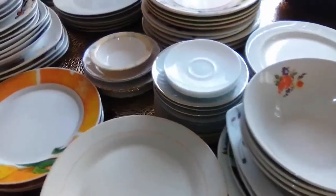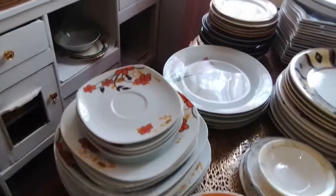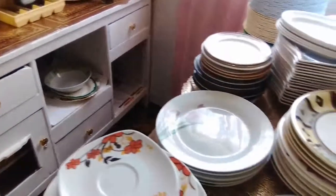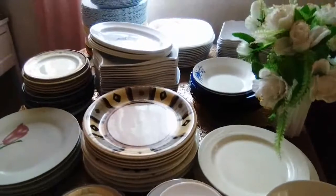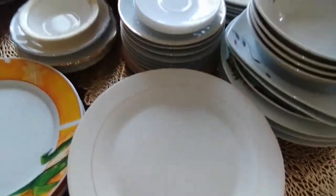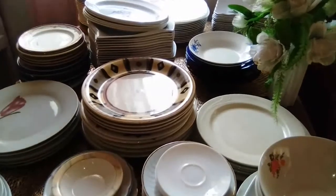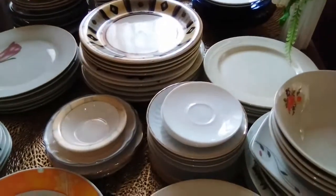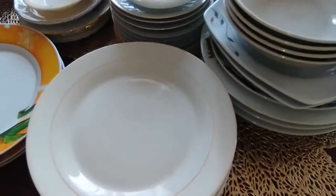Hi everyone, welcome to my channel. My name is Dalizu. I'm about to load my newly painted buffet with dishes. They don't all go in the buffet — as you can already notice, the dishes are more than what can fit in that cupboard. I have a hundred and ten dinner plates; the rest are side plates, bowls, saucers, and bread and butter plates.